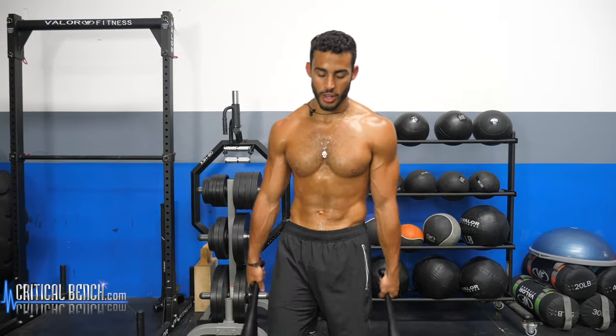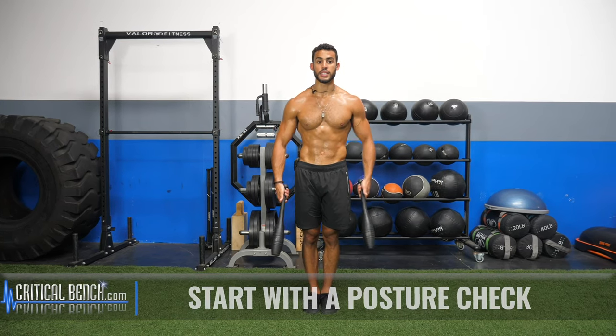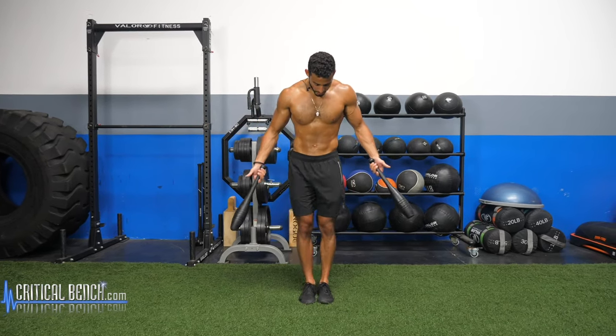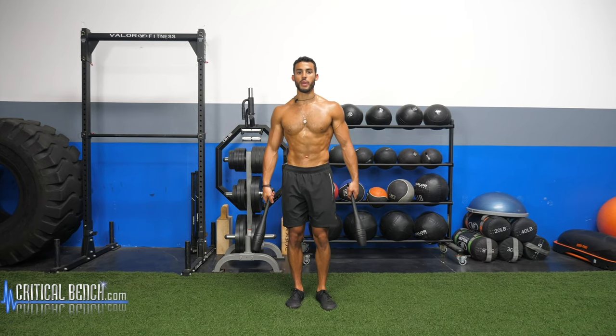Let's get started. First thing you want to do is your posture — make sure that your foundation is set. I really like to have my feet together because this allows me to activate more of my core. You can also take more of an athletic stance, especially if you're just starting. Feet together, tall spine, make sure you're not rounding your head. Tall spine, shoulders back and down.